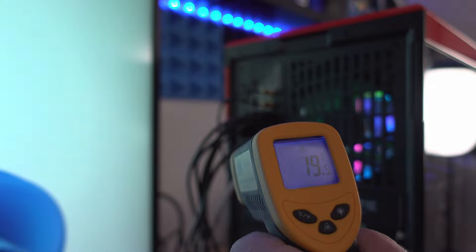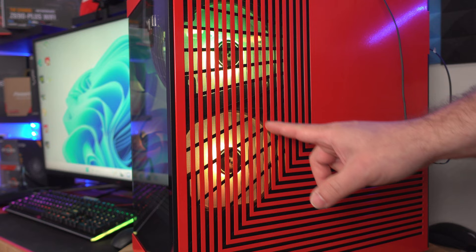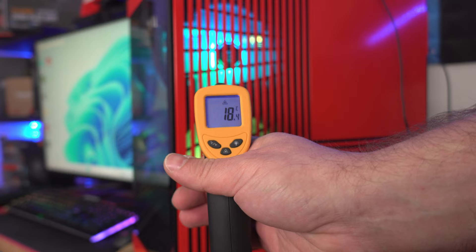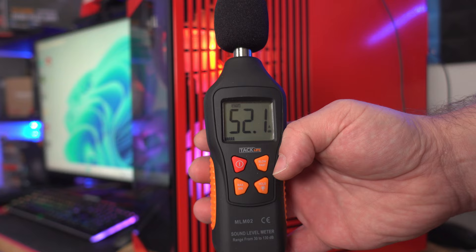Coming around the side of the machine, the front looks incredibly clean inside the case. The intake, which is normally at the front, is reading about 18°C — so the air coming in is cooler than the air escaping by only about 1.1°C. Less than a foot from the fans, it's incredibly cool and quiet.